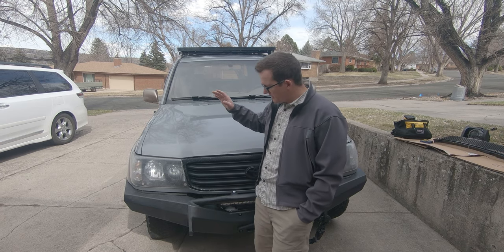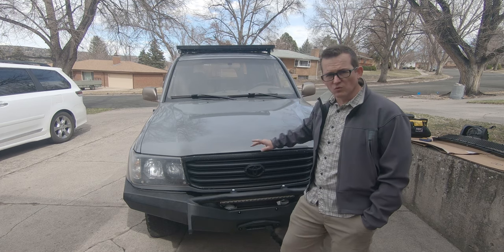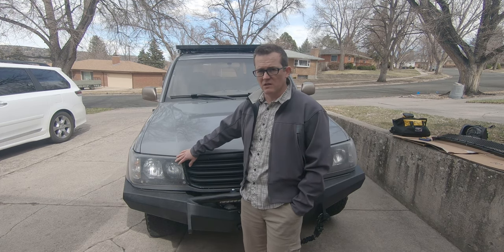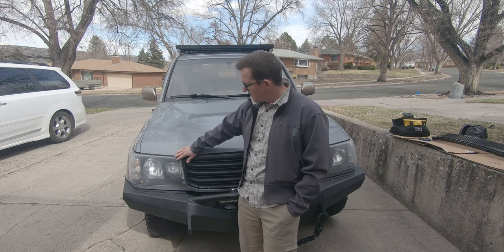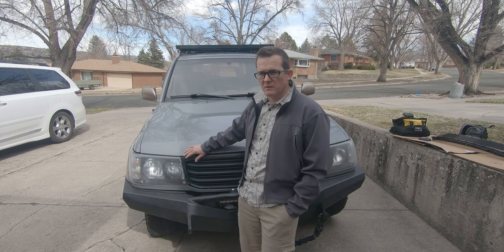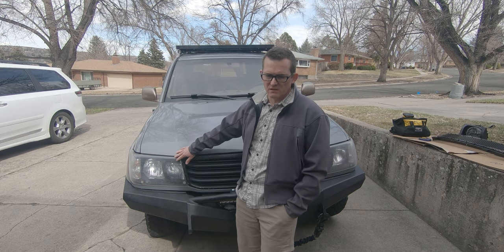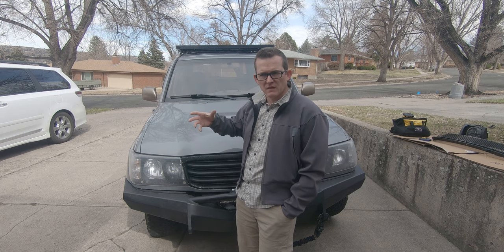Hey everybody, today I'm going to do a mod I'm really excited about. I'm going to be replacing the grille and the headlights on my Land Cruiser. You'll notice these are aftermarket headlights. I've had some mixed feelings about how these performed. One of the biggest things I wanted to take care of was moving to a 7-inch Jeep type of headlight.